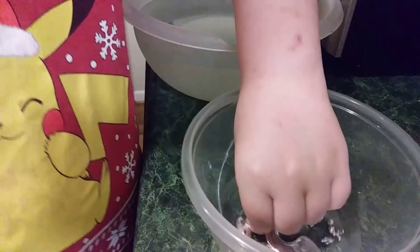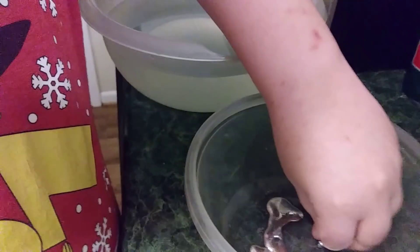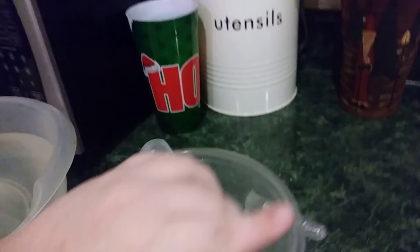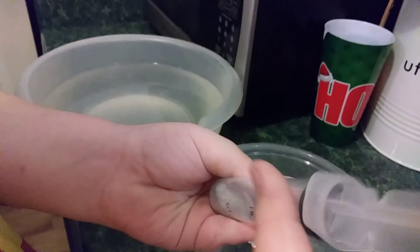Might need to put it back in the water bowl. Do you want to squirt some in your hand? Yeah, look, let me get this stuff out. Okay, that looks so satisfying.